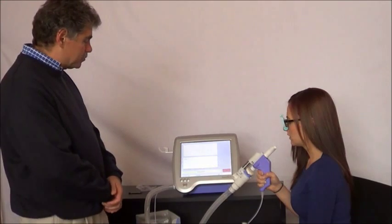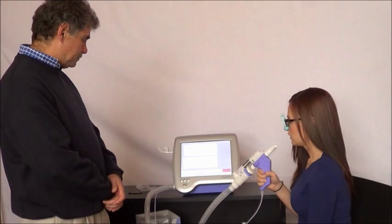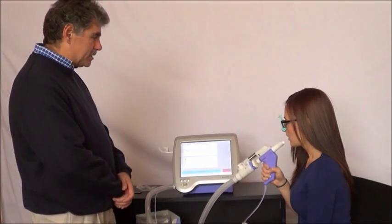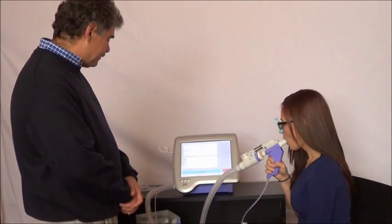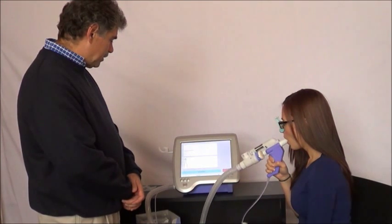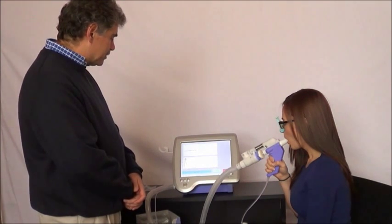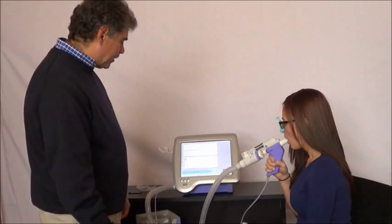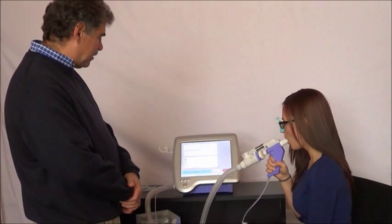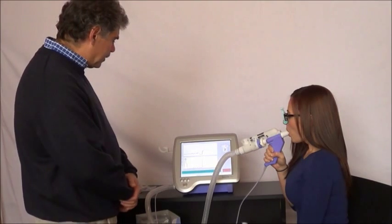The next message will be 'Tidal Breathing' again. So Bianca is going to breathe normally for a few cycles. Whenever you're ready, you can start exhaling. It's very important that you completely empty your lungs — exhale, exhale, push, push. Then a big inhale, big inhale, and hold. Very good.